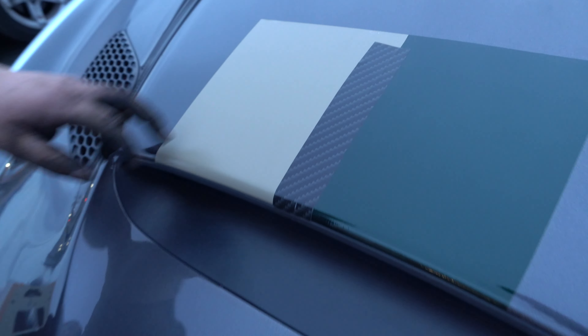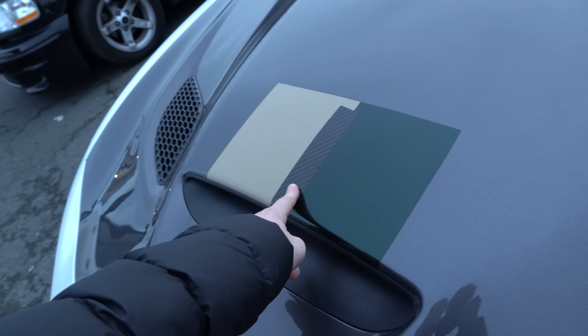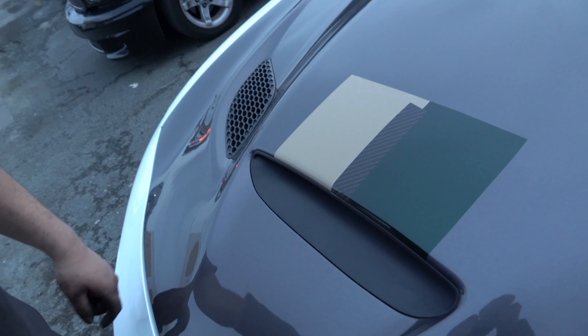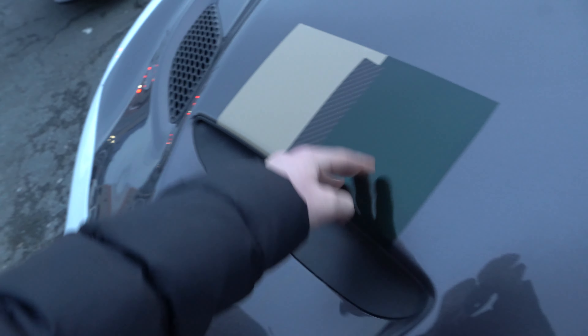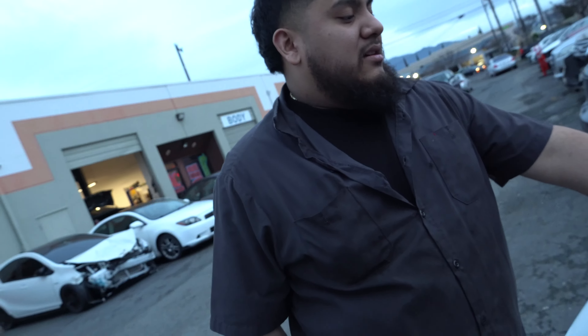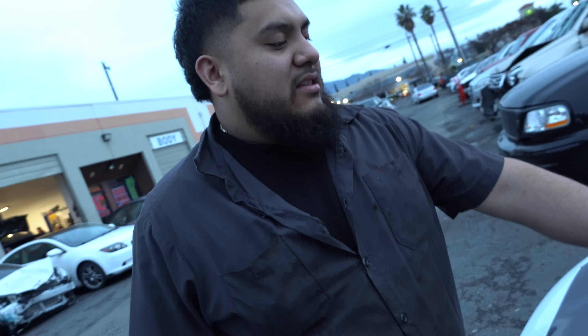Getting this guy's opinion right here. He likes this one better. We're doing both of them - half and half. Not carbon fiber though, we're going to do a different split to separate the colors. A lot of people like this one. It'll be dope because this is hella glossy and this is satin, so the contrast will be tight. Maybe do like a matte black and then shiny pink.